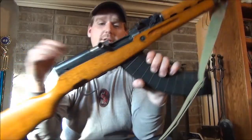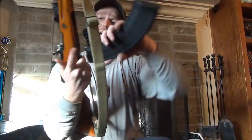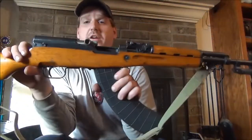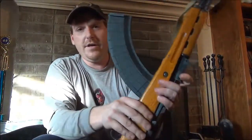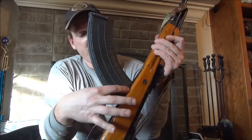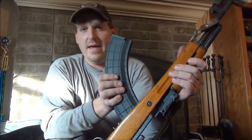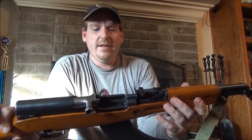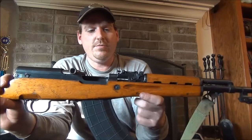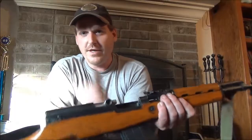Use the magazine release — same as you did to release the box before — to get extra rounds, and there you go. It's real easy, it's real simple. I've heard of some people having to remove some material from the stock itself to get these magazines to fit in, so you may need to do that or you may not — just something to keep a lookout for. You may or may not need to take a dremel tool to that tab so that your magazine will work correctly.